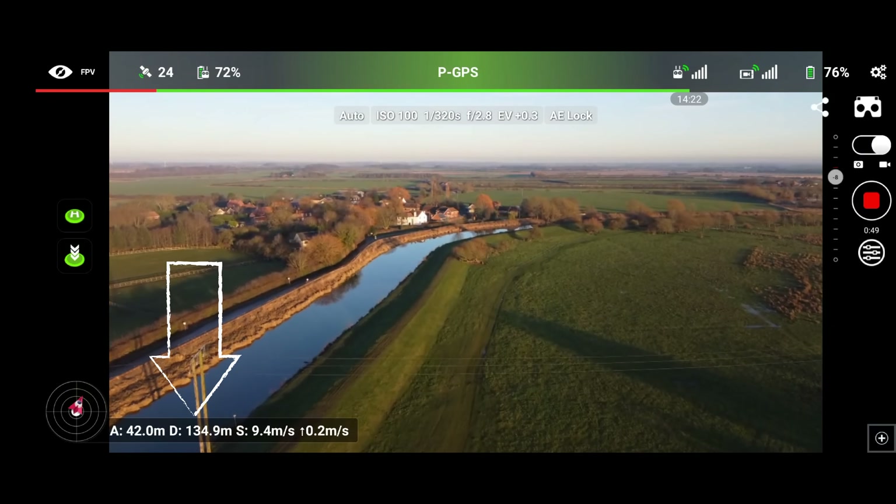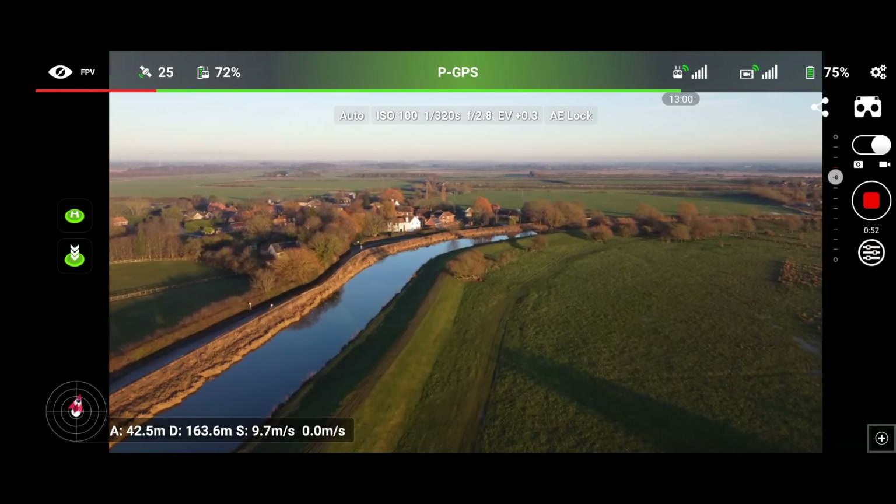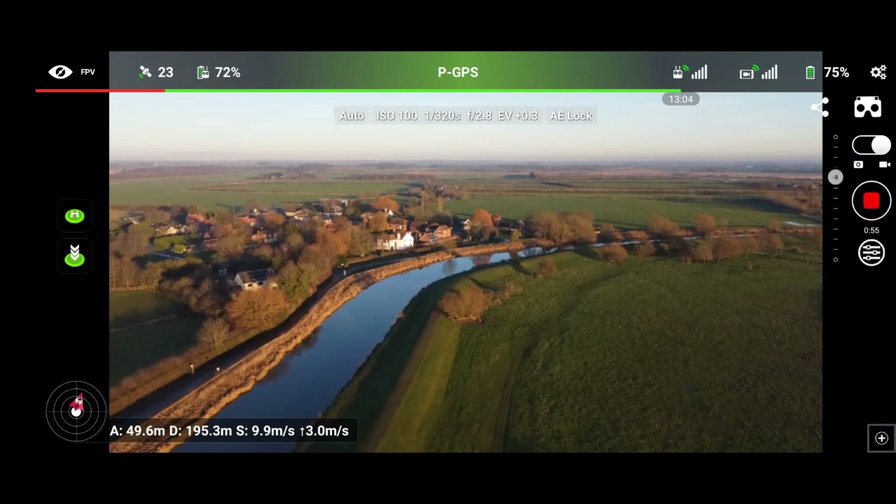In the bottom corner we have our altitude, our distance, our speed, and of course the rate at which we are gaining or losing altitude.